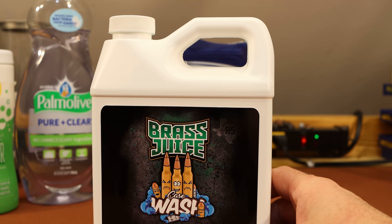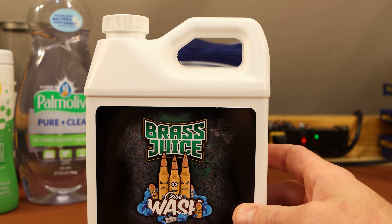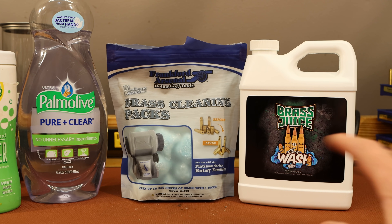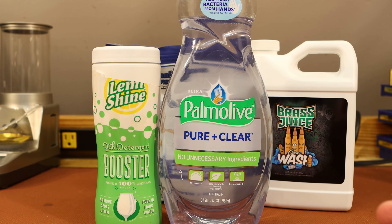The website says no stainless steel media required, it's designed for use with sonic cleaners and rotary tumblers, removes fouling, tarnish, and oxidation from brass cases, cleans inside and out including primer pockets, and it's made in the USA. What I basically want to do is tumble a batch of brass with each of these three types. Since the Brass Juice claims you don't need stainless steel media, we're going to tumble with no media. The Frankfurt Arsenal rotary tumbler holds just about a gallon and a half of water, so that's what I went with.